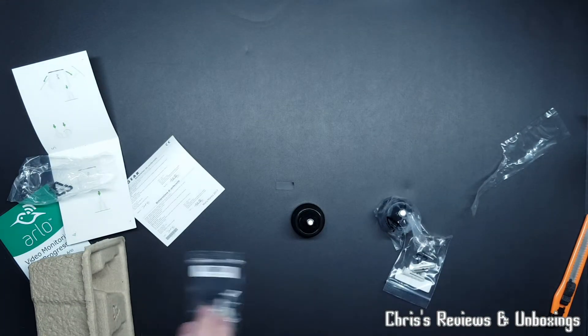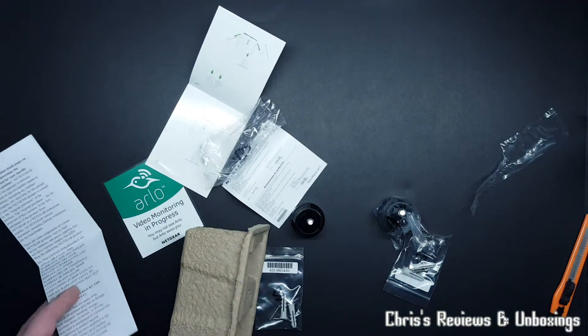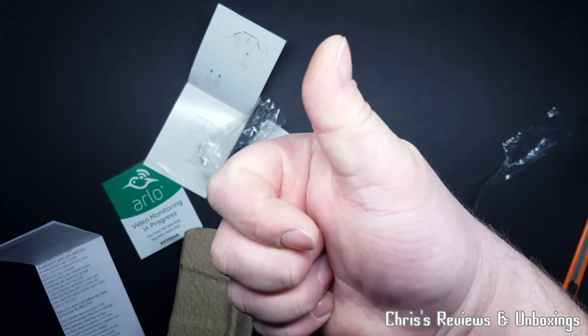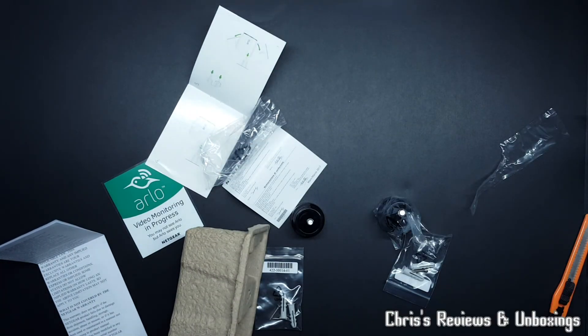So that's two of those, six fixings, and some literature. Hopefully this has been a helpful video for you if you've been looking into getting these and just couldn't find anything on YouTube. They are good, they are strong from what I can gather so far - go for it if you can get them cheap as well. Please hit subscribe, thumbs up, comment below, and join me next time. Bye for now.